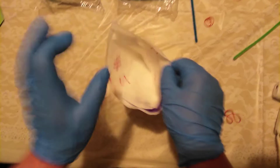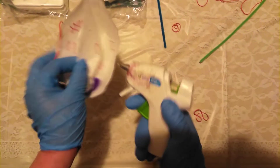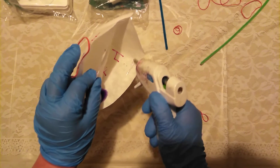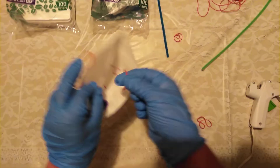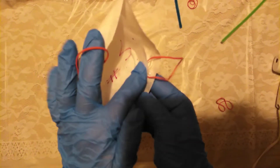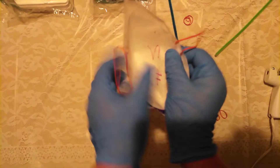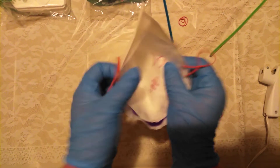Do the same thing on the other side. Open the side of it up, put a little bit of glue — trying to get it the same place the other one is. Take the rubber band and smash it together, and that's going to hold your ear things in place.